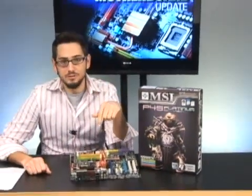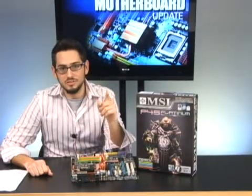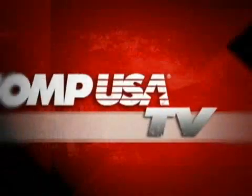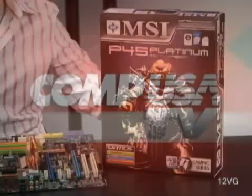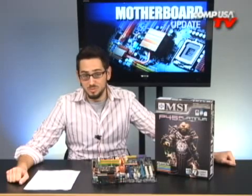If you are an overclocker, you will need to pay very close attention to this board. Stay tuned and I'll tell you why in just a second. We're talking about the MSI P45 Platinum Motherboard. This board is for all you gamers out there, all you overclockers, PC enthusiasts. It's using the new Intel P45 chipset, so it does support PCI Express 2.0 and it does support Crossfire X.